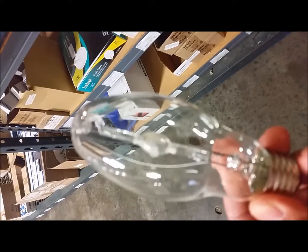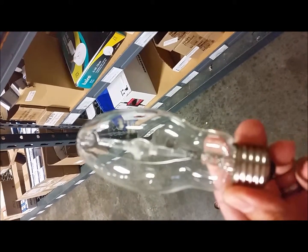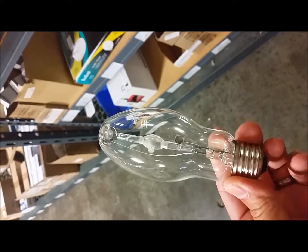This is what the lamp will look like when you buy it from atlantalightbulbs.com — the 100 watt metal halide with a medium base, pulse start.